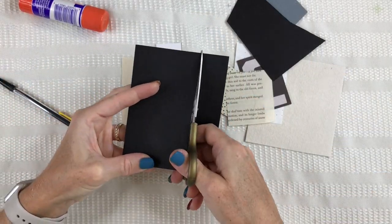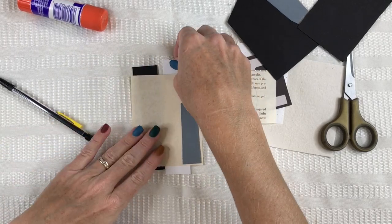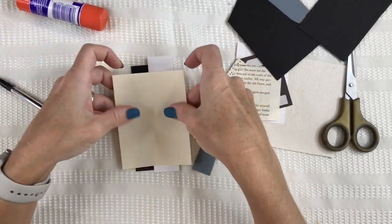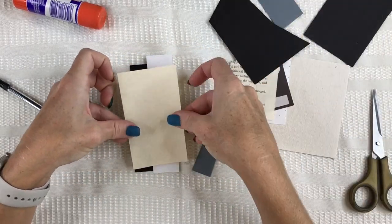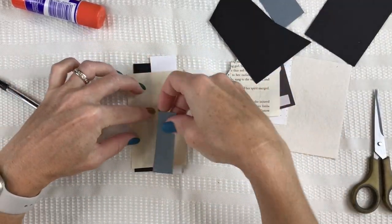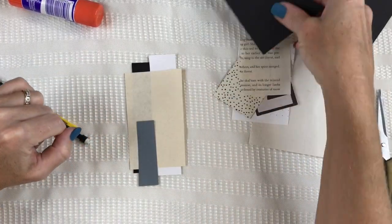In this example, I'll take some black and white and gray to use with my beige. I'll take some time playing with the paper, again starting with the base — that beige paper — and I just build up and around. I can stop whenever I want or I can keep going and make it as elaborate as I'd like.